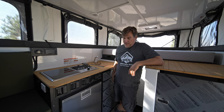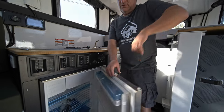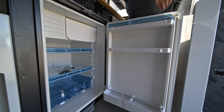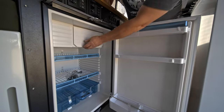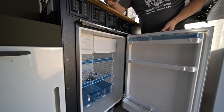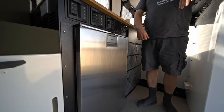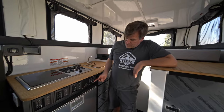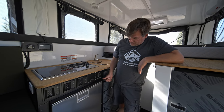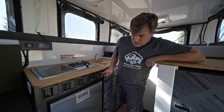Standard in the galley as well is the 164L Dometic compressor fridge — lots of room. On the galley control panel you've got your interior lights, auxiliary heater, boiler for hot water, and an auxiliary switch which can be used for most anything. Moving over, you've got two banks of 12V and one bank of AC power.